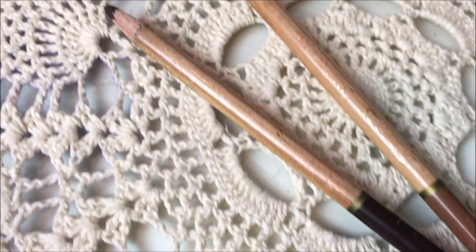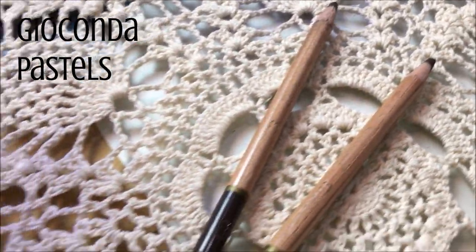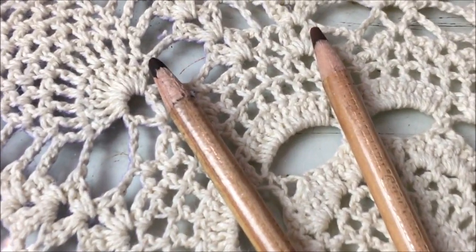I wanted to share one more pastel brand that I liked, and that was Giaconda. The only problem is that it's hard to find these not in a pack, so that's why I usually tend to stick with the Carbothelos. But if you can find dark ones, it's a really smooth brand as well.